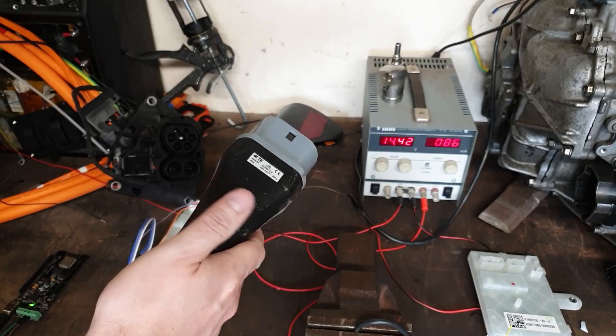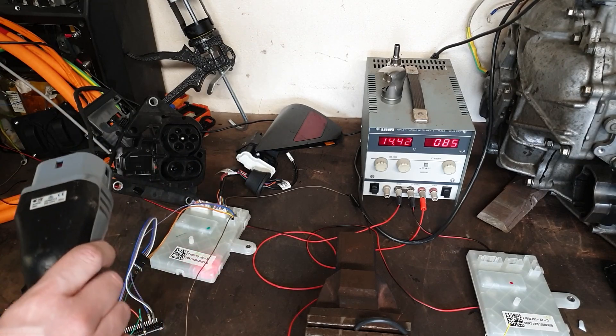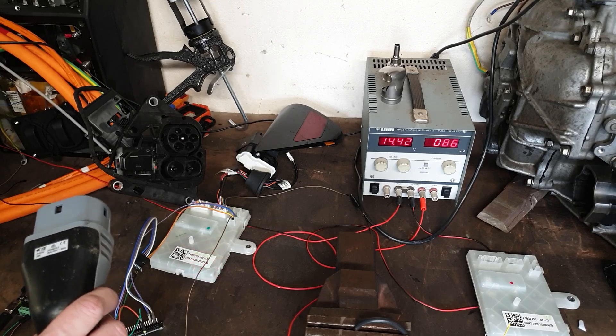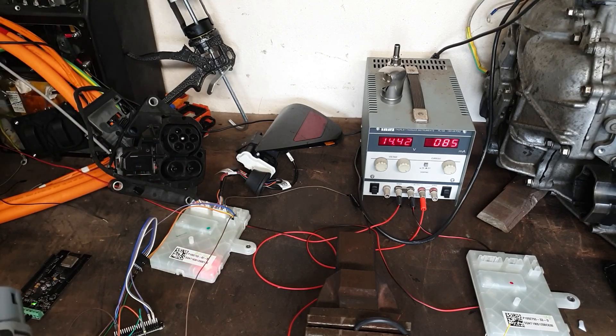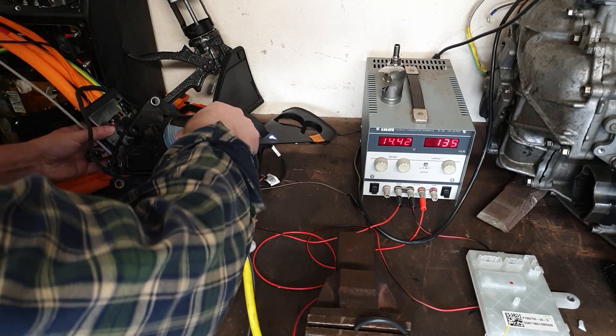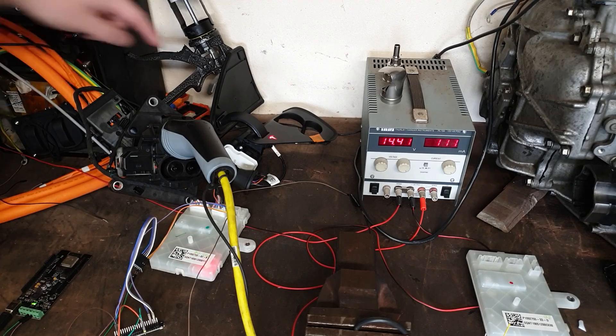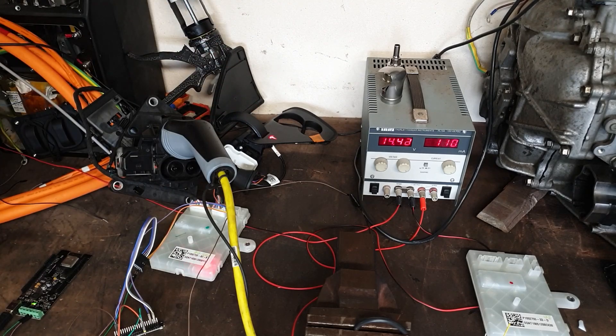So the next logical thing to do - I've actually got a live charging plug, this type 2 single phase granny cable - we're going to open the charge port door and then stuff this thing in and see what actually happens. We are still on the EU controller at this time. Elon, if you wouldn't mind - let's close the door and now open the door. Quick quick quick!